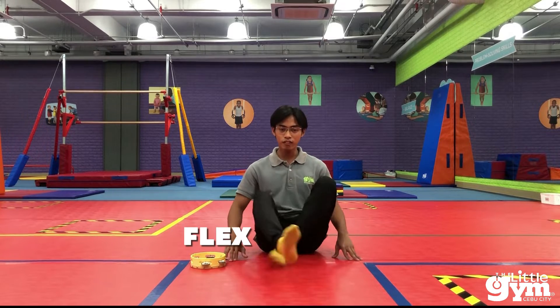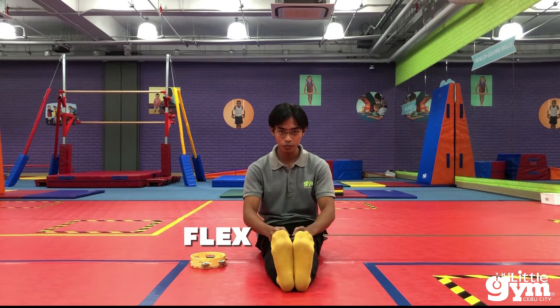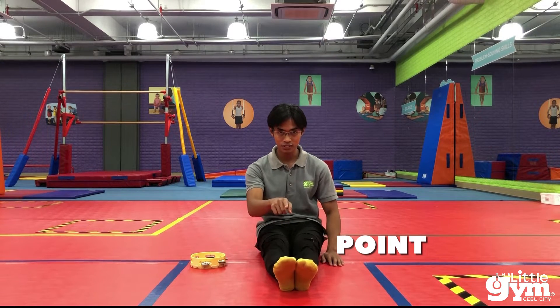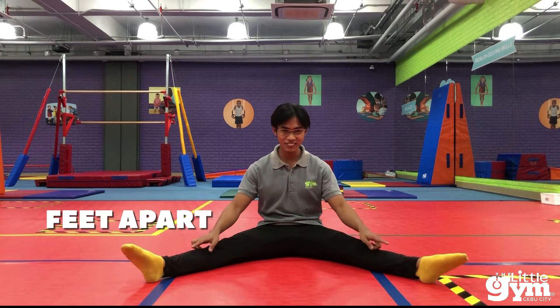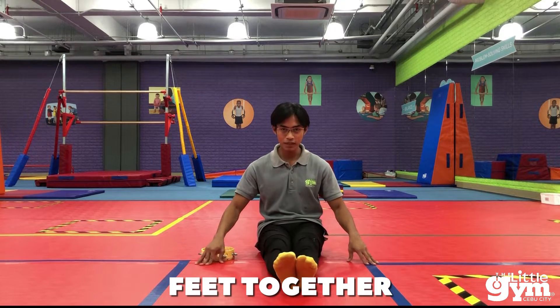Let's start with flex. So try to flex your toes. Point up. And try to point. Point. So forward. And next will be feet apart. Feet apart. And feet together.